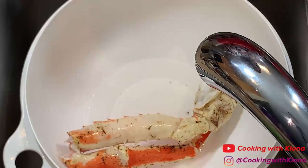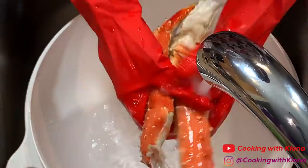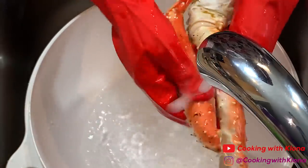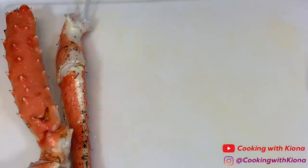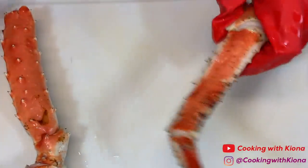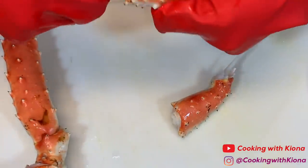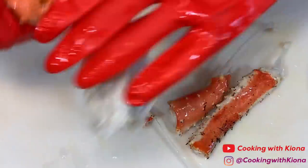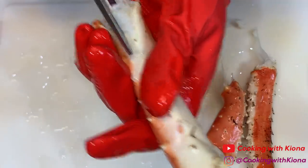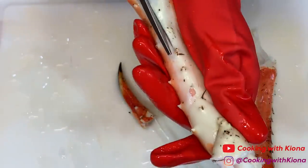Begin by cleaning your king crab. After you finish with that, break apart your king crab leg. Then using scissors, cut the side of the shell and break it open to remove the meat.